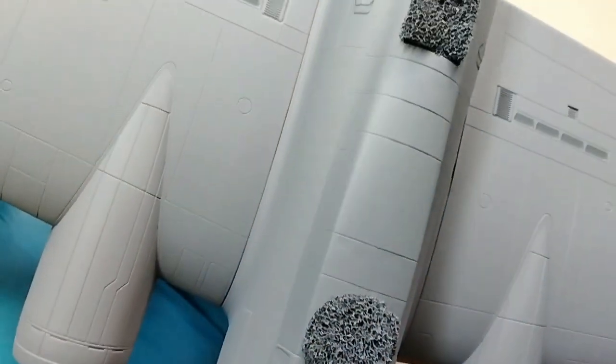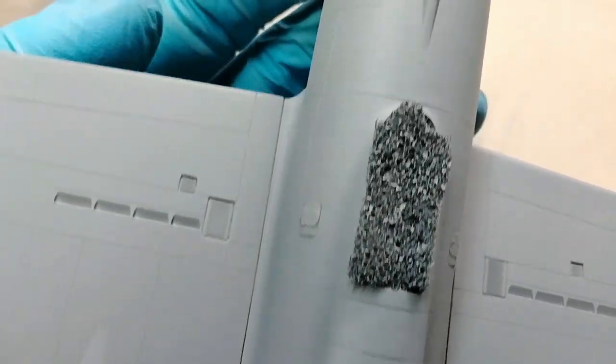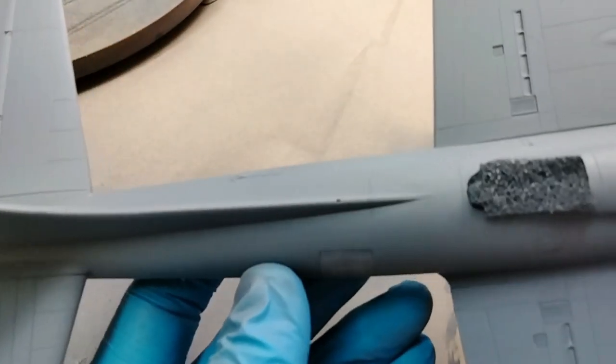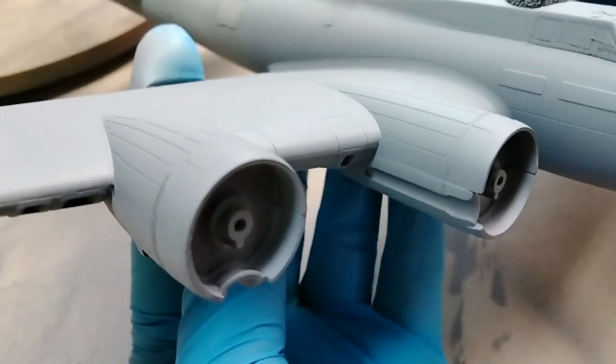What impresses me the most about this primer is that if it runs, it will still dry completely flat. So even if you have runs, spatter, or dots of paint that get on your model, don't worry about it. They will actually dry very, very flat, and even if there was a little bit of a raise, you could easily sand it down.